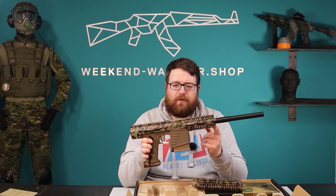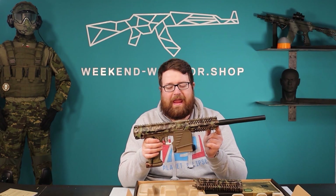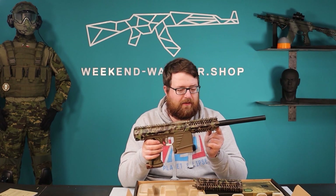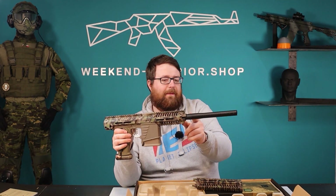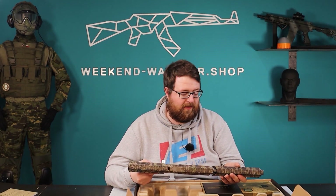Nice info for those who want a CQB setup with magfed: the shortest barrel you can use is eight inches. When you use an eight-inch Hammerhead cocker thread or an eight-inch Nummech camera-tech barrel, you'll have the muzzle brake at the front. This is important information — we often get calls, emails, Instagram or Facebook messages, and YouTube comments asking how short the barrel can be.